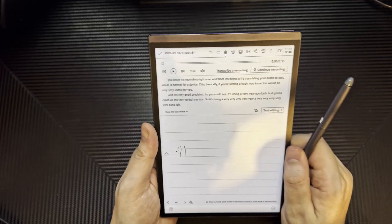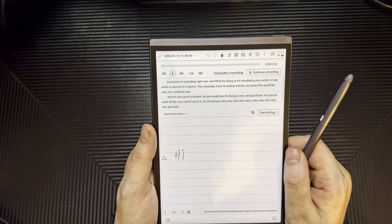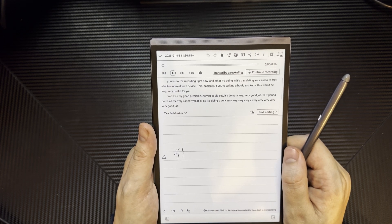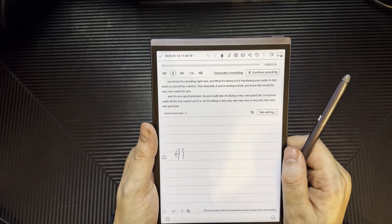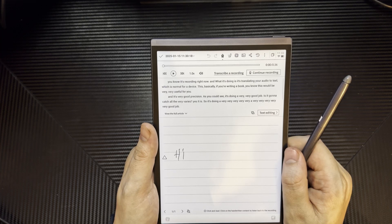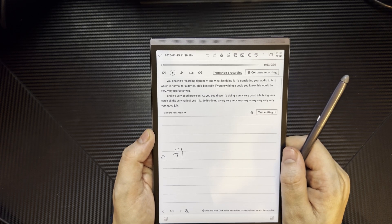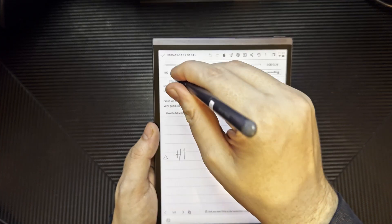This is an e-ink display — it's not a very high refresh rate e-ink display; there are high refresh rate e-ink displays out there. I've tried gaming on this — it's hilarious. I played some RuneScape and also watched a bit of Netflix, which hurts the eyes, just to try some silly things. The audio is actually pretty good from this device.